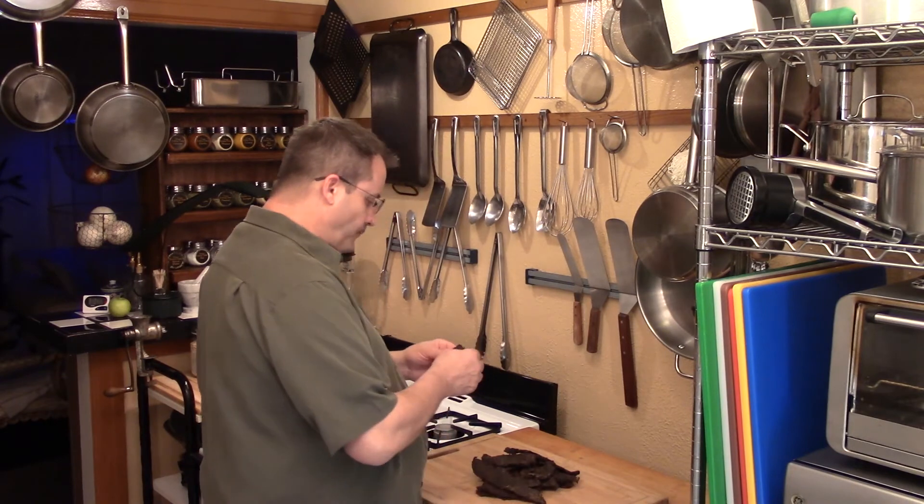Thank you very much for watching this episode and for giving this wonderful jerky a try — you're going to enjoy it. It's a good recipe. Please subscribe, put some comments down there, ask questions, or if you'd like, make a request — I'll do my best to fulfill as many as I can. Please share my videos, click the like button, and have a good day. I'm going to have some more jerky! Thank you very much for watching Texas Cooking Today. Please go to my channel, check things out, and subscribe if you haven't already. I've got stuff coming out every single Thursday, so watch closely — there's some really good stuff coming your way.